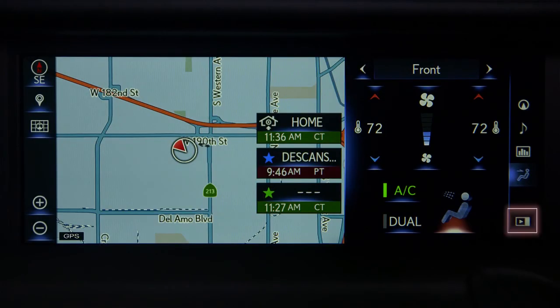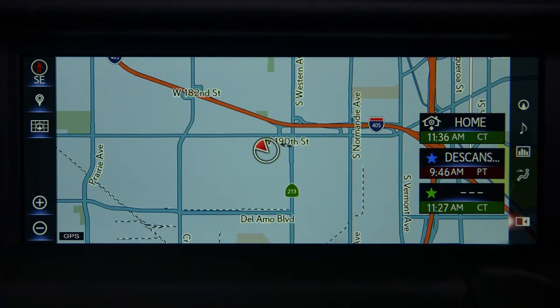Selecting the full screen button on the lower right will return you to the full screen map view. To view other climate settings, press the menu button and select climate.